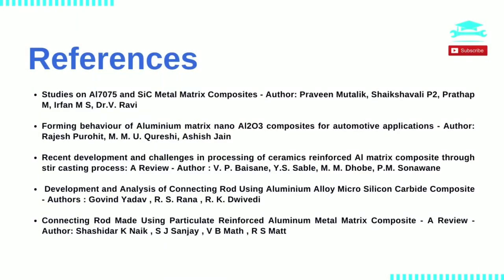References. This presentation is primarily based on the journal paper titled Studies on Aluminium 7075 and Silicon Carbide Metal Matrix Composites, authored by Praveen Mutalik, Shaikh Shawali P, Pratap M, Irfan M.S., and Dr. V. Rui. Other references include papers titled Forming Behavior of Aluminium Matrix Nano Al2O3 Composites for Automotive Applications; Recent Development and Challenges in Processing of Ceramics Reinforced Aluminium Matrix Composite Through Stir Casting Process; Development and Analysis of Connecting Rod Using Aluminium Alloy Microsilicon Carbide Composite; and Connecting Rod Made Using Particulatory Reinforced Aluminium Metal Matrix Composites.